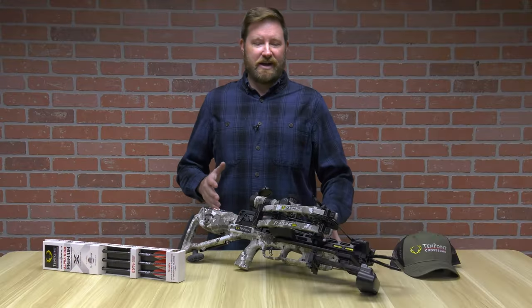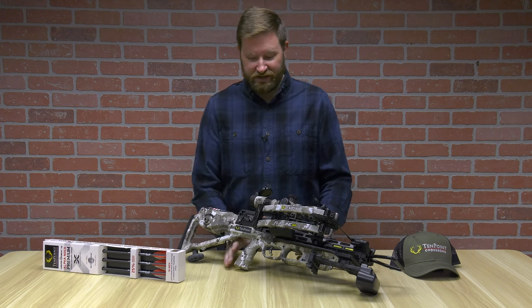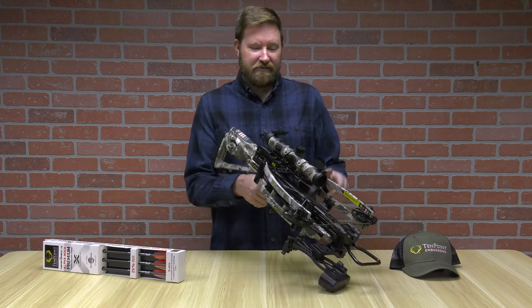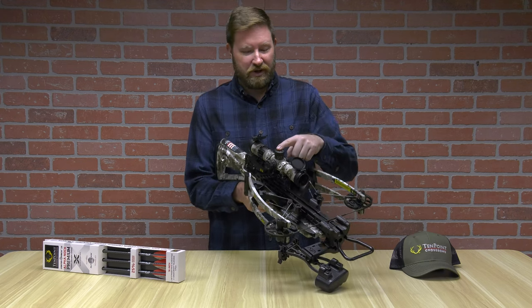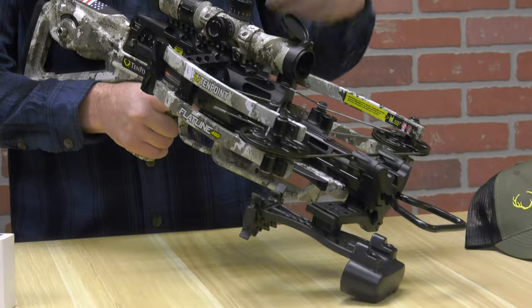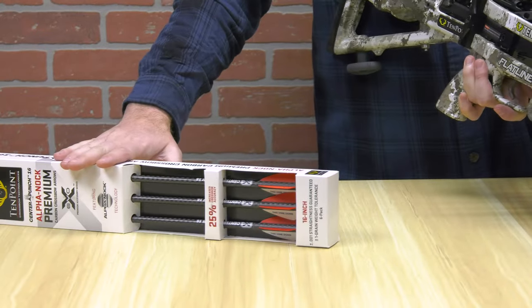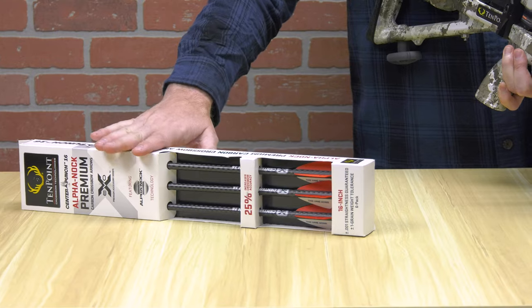Let's talk about what comes in the box. The crossbow is already assembled. The only things you have to mount are the 10-point Evo-X Marksman scope and the quiver. Also in the box, it comes with six premium arrows — we call them premium because they're .001 tolerance.